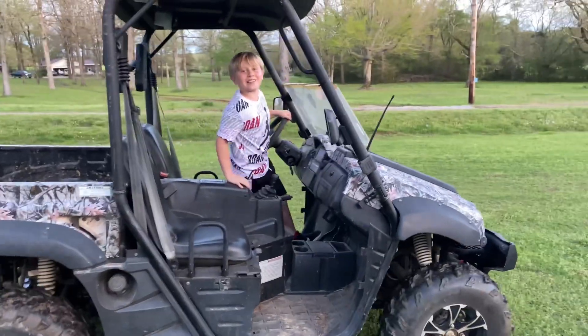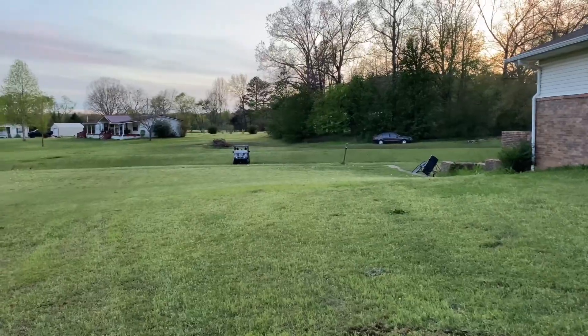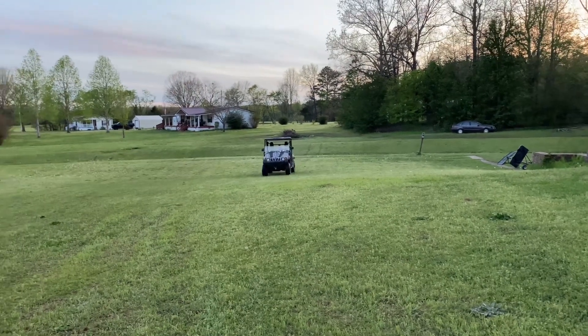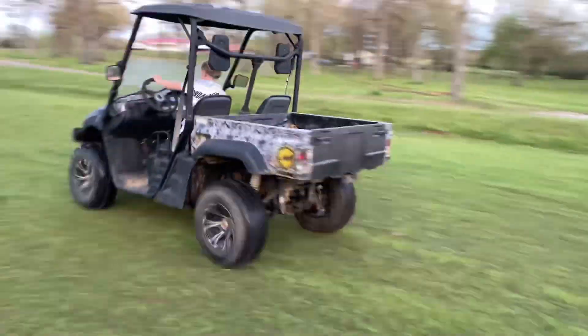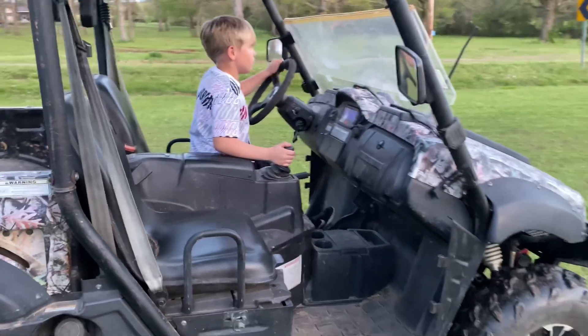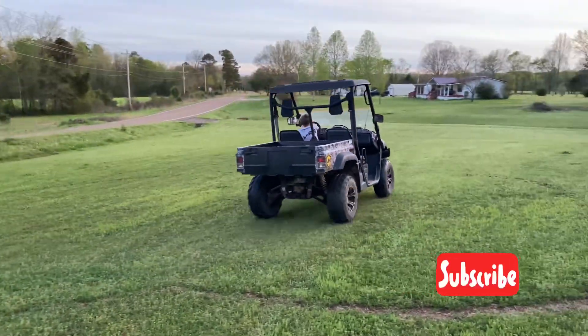I already took it through the woods, and that's what you can do with it.